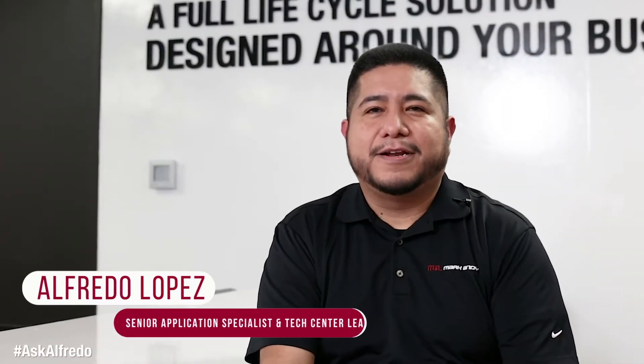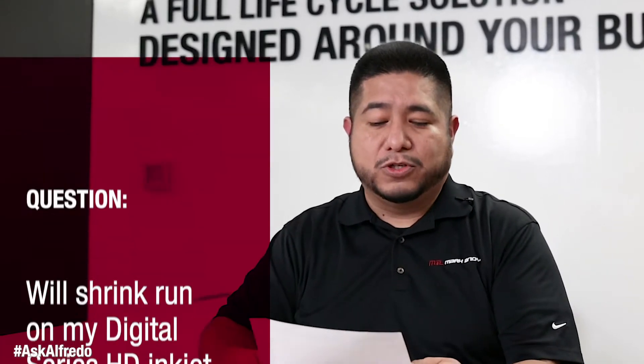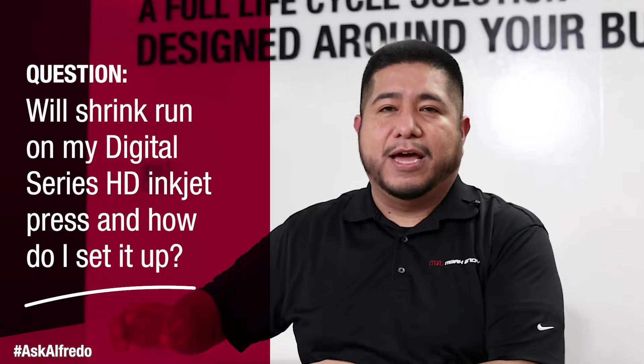Hi guys, Alfredo here at the Technology Center for another Ask Alfredo question. Today's question is: will shrink run on my press and how do I set it up?